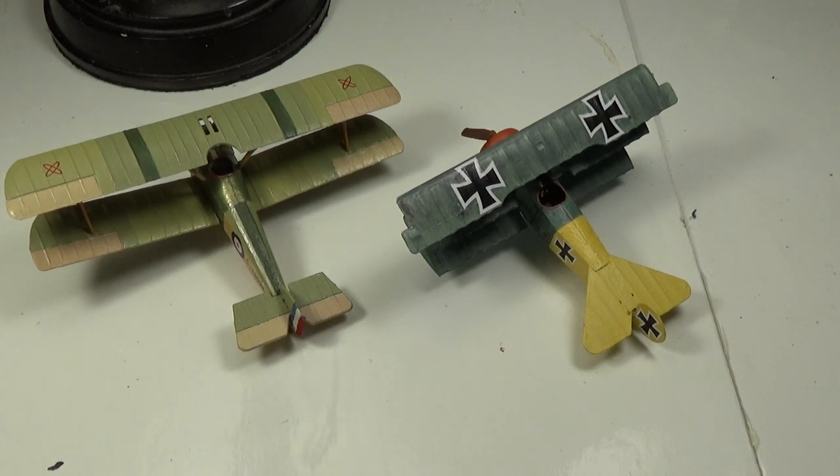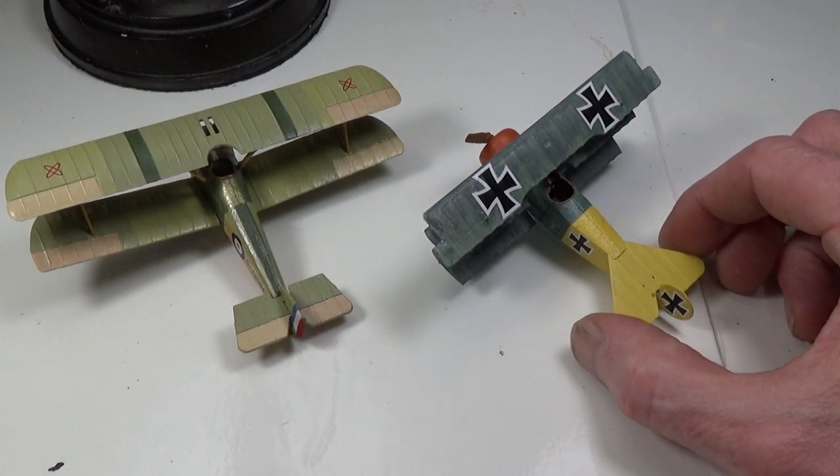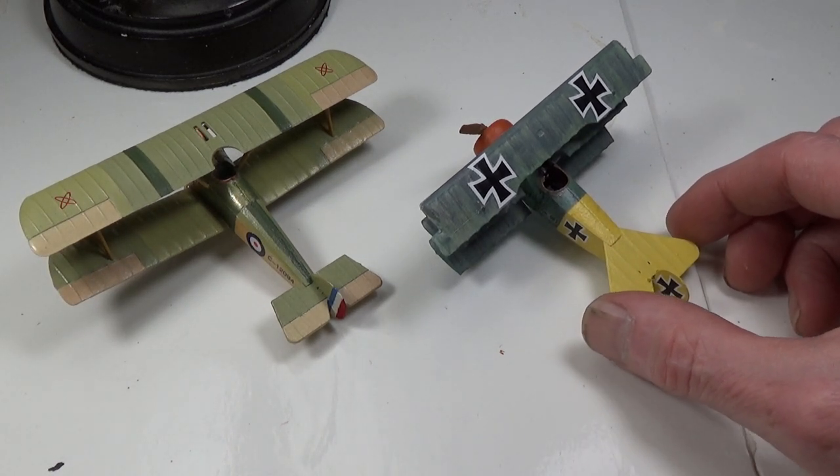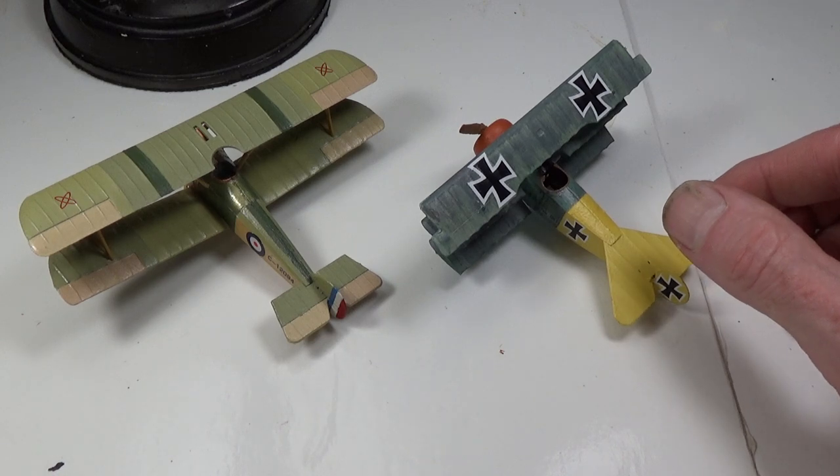I went back to get the Academy Spad 8 which I'd seen there before, but it looks like somebody around my neck of the woods is also a WWI modeling purchaser, because it was missing — purchased. I went back today and the only box of WWI infantry they used to have, the Airfix 1-72, that's gone too. So I went, hmm, somebody else is into painting WWI. This is cool.